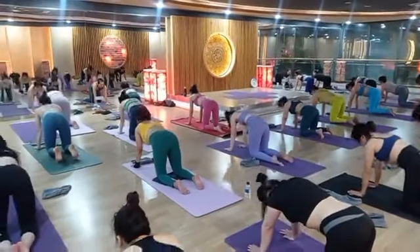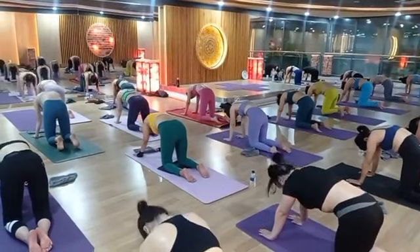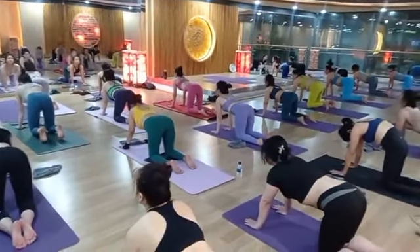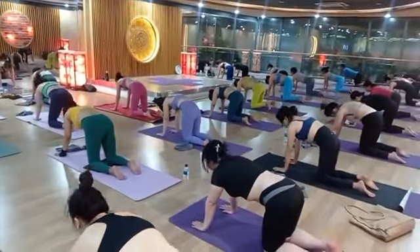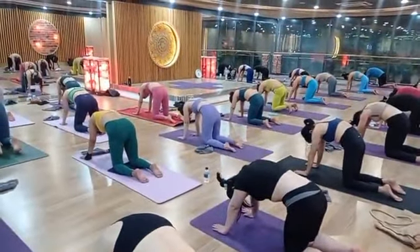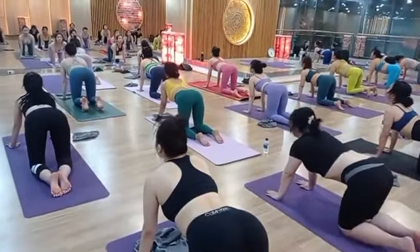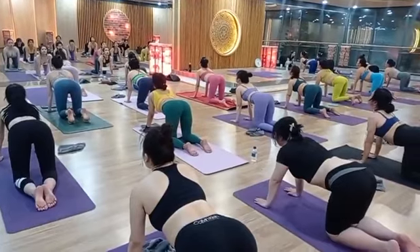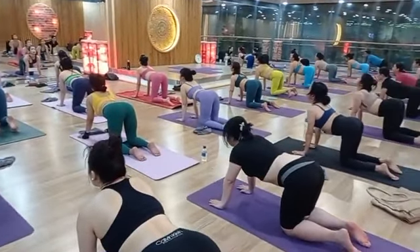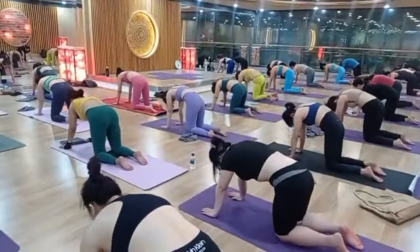Exhale down, inhale slowly, look up, chin up. Exhale, suck your stomach in. Last one — inhale up, look up, chin up. Hold: one, two, three, four, five. Exhale slowly, suck your stomach in: one, two, three, four, five. Relax.